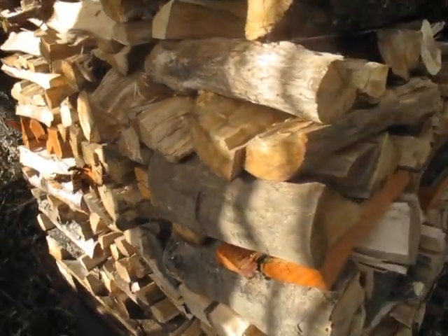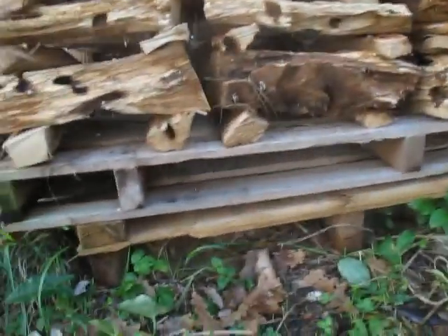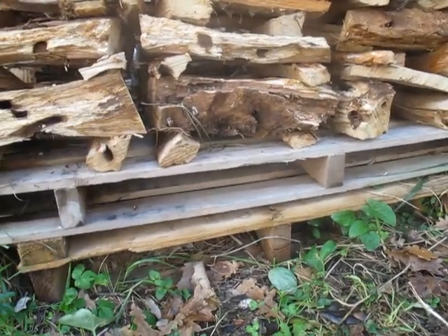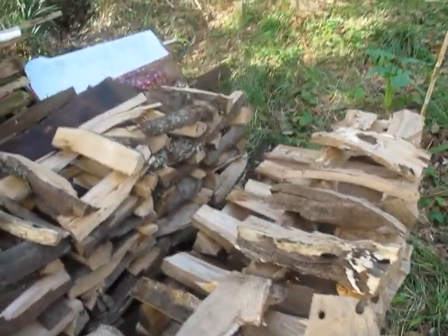Now let's look at a tower that's currently under construction. Same thing: on the bottom I have a used pallet that I get for free, same standard size, three and a half by three and a half feet. Since it's under construction, we can see more easily how it's being built.